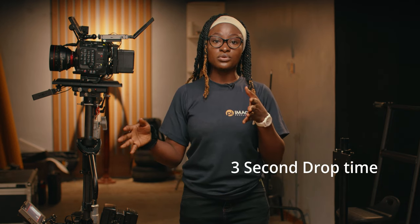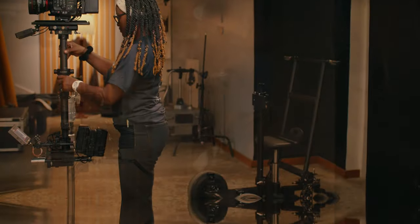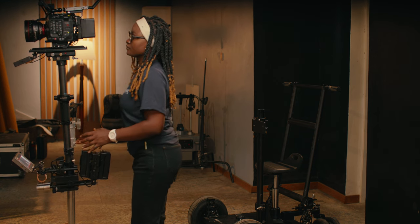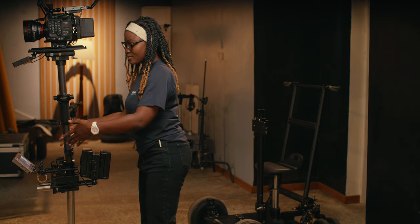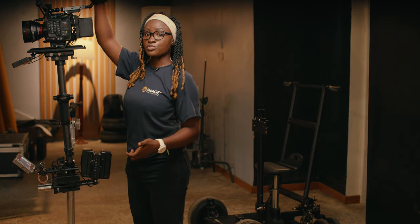I need it top forward, straight to me, and my dynamic balance good. I need to achieve a three-second drop time to be able to do my pan and tilt smoothly for all of my shots. From the look of it, I'm not balanced entirely — you can see that my camera is falling forward and the back of my camera is falling backward, meaning my front load is way more than what I have at the back of my post.